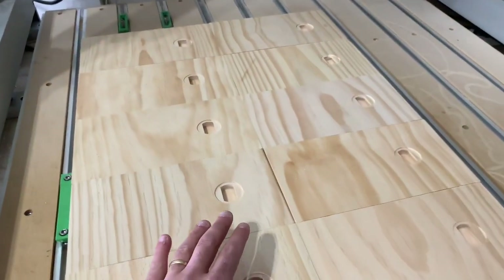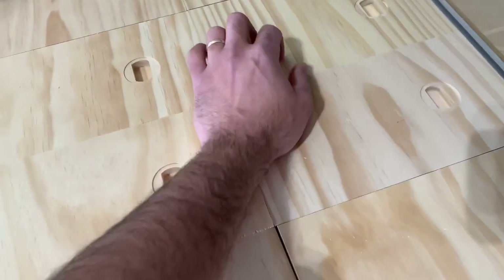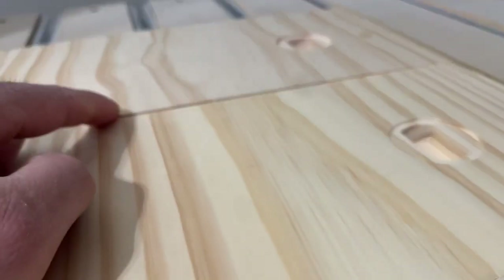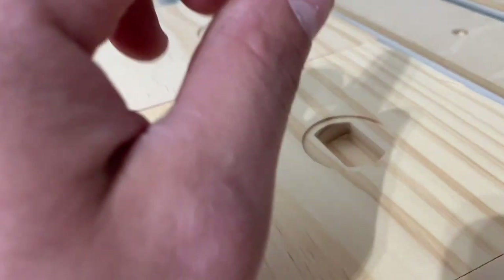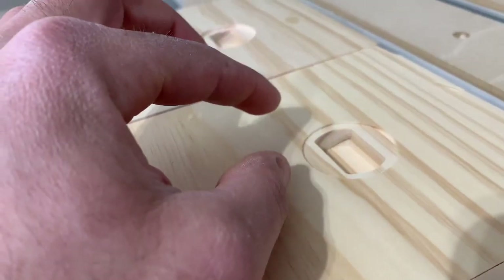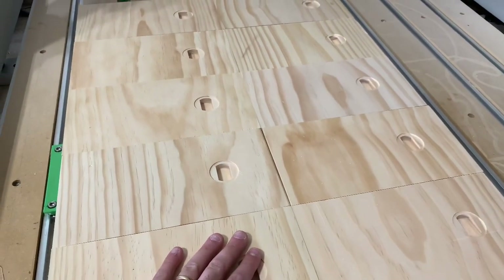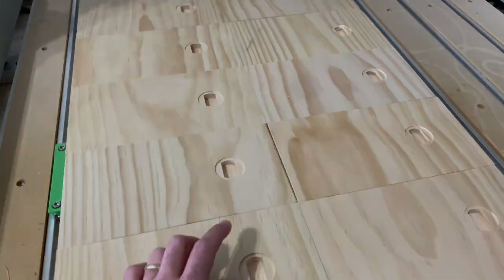That first part is done — so far, so good. I can already tell that there's going to be some issues with depths here. This board in particular was a little bit lower — if you look closely, you can see that it's lower than the one next to it. So this pocket is going to be kind of shallow, but I don't really care. That will make a difference when I'm doing a V-carve for the text later, so I'm trying to figure out how to solve that. I think I might have a solution, but we'll figure it out.